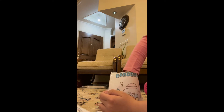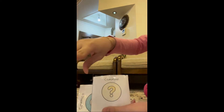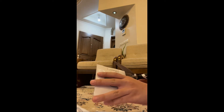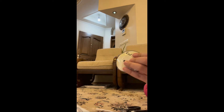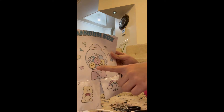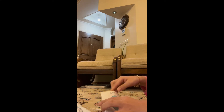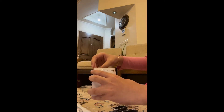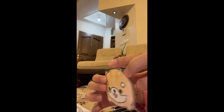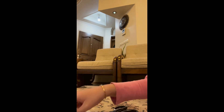It looks like we got two rares and two commons. Let's open the common ones first. Oh my gosh, look at the chicken — we got the chicken from the picture! So this is what we got for the first common.